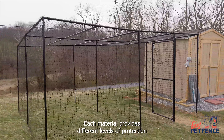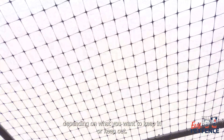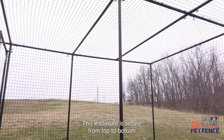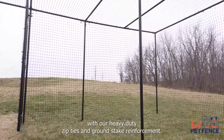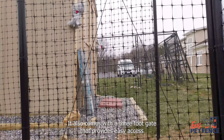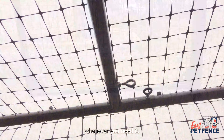Each material provides different levels of protection depending on what you want to keep in or keep out. This enclosure is secure from top to bottom with our heavy-duty zip ties and ground stake reinforcement. It also comes with a three-foot gate that provides easy access whenever you need it.